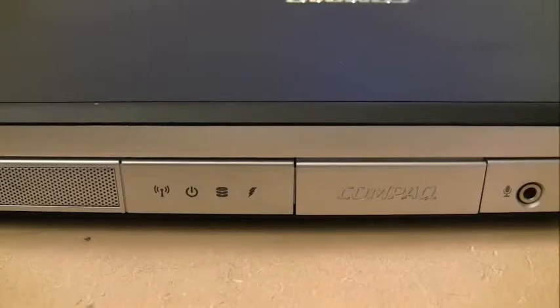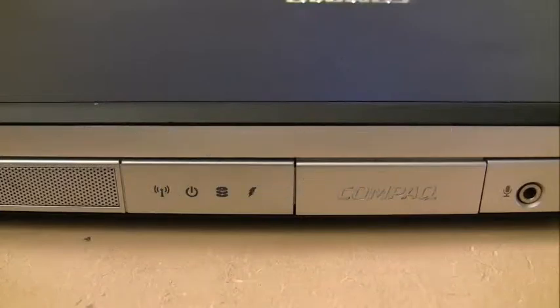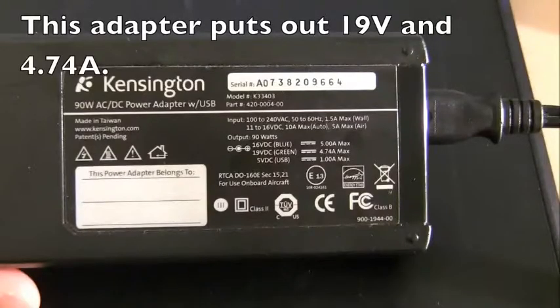Now back to verifying the adapter being used with this Compaq. The adapter puts out 19 volts and 4.74 amps, while the computer only requires 3.5 amps — so 4.74 is higher than 3.5 and this adapter has the capability to power the machine. As for the voltage, the adapter says 19 volts and the computer takes 18.5 — that 0.5 volt difference is close enough and shouldn't cause a problem. With most adapters, 18.5 and 19 volts are considered about the same.